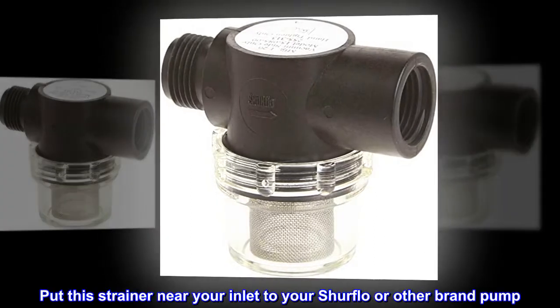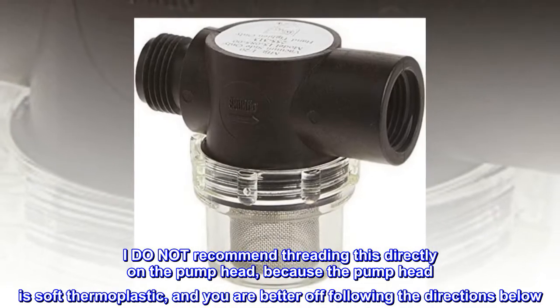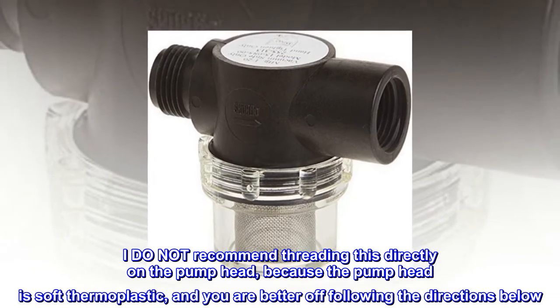Put this strainer near your inlet to your SureFlow or other brand pump. I do not recommend threading this directly on the pump head, because the pump head is soft thermoplastic, and you are better off following the directions below.